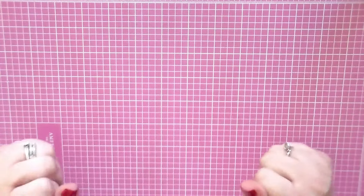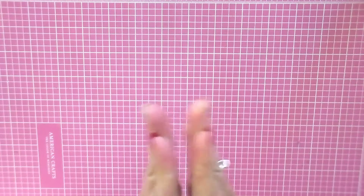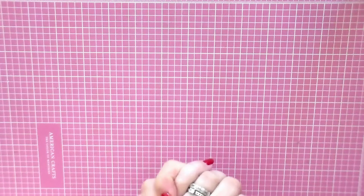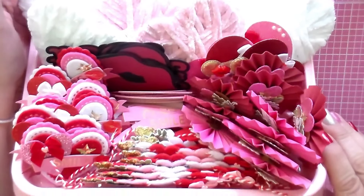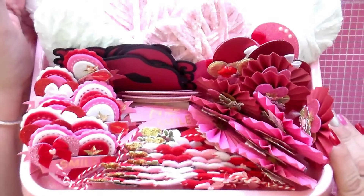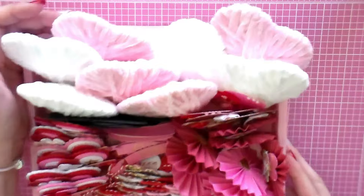Hi everyone, welcome to my channel! I've been working hard for the past two or three days creating embellishments to share. I'm working on a swap, so these will be included in the swap. Here are all the embellishments I made — inspired by a couple of people.